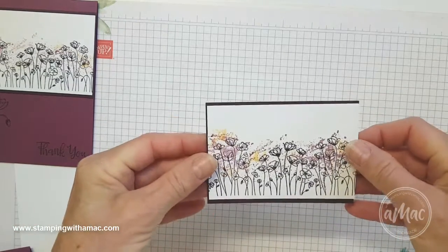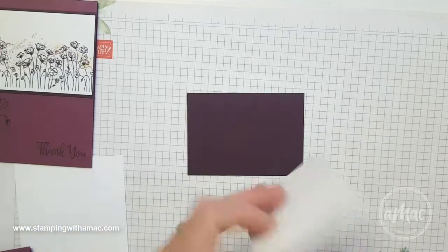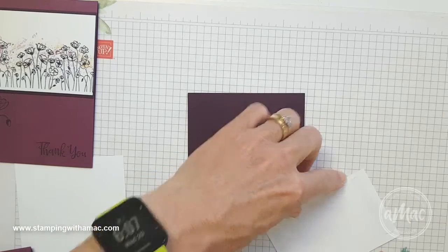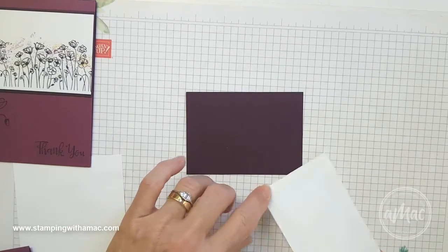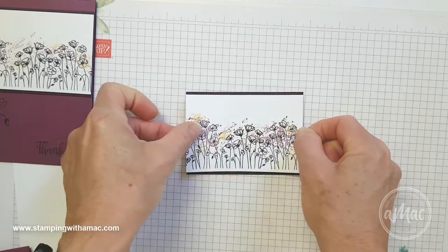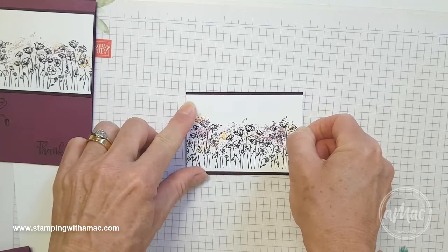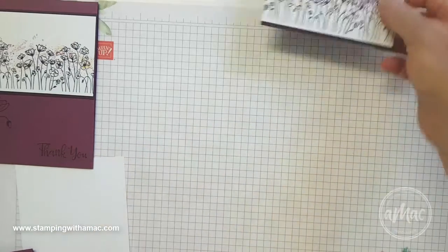Then I'll mount that onto a piece of Blackberry Bliss cardstock. This is the same width, so it's 10.5cm by 7.5cm wide — I've just gone half a centimeter wider to create a little bit of a border on the top and bottom. I'll just line that up and stick that on.